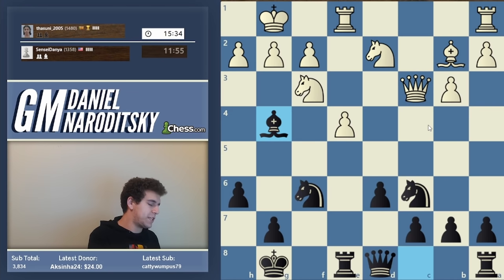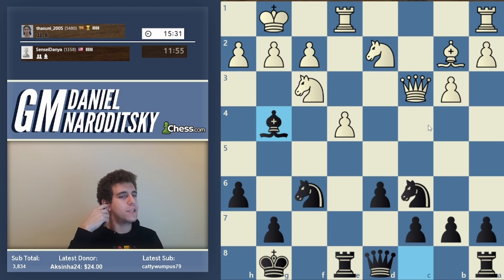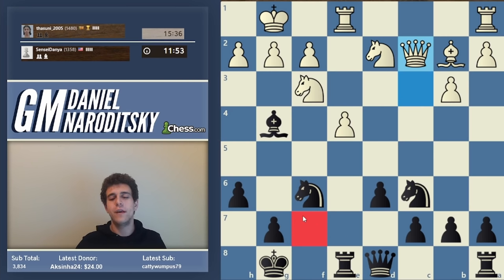The point of king g8 is to physically get the king as far from harm as possible. When the king sits on f7, it's much more susceptible to tactics like knight g5 or knight e5. The further away the king is from the center, the safer it is as a rule of thumb - that's why you castle in the first place, because it's far harder to open up the kingside than the center.